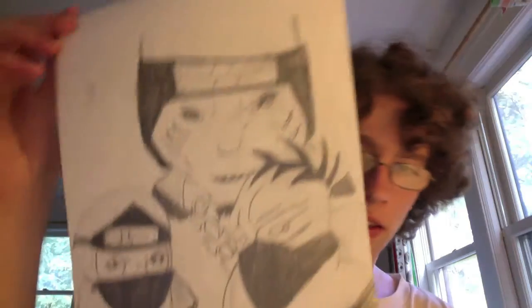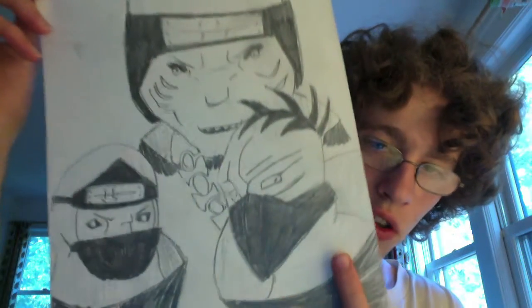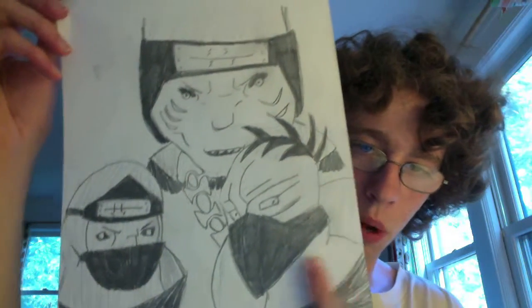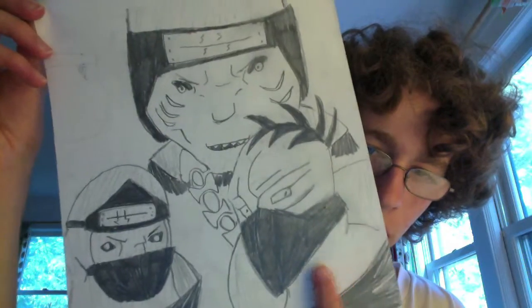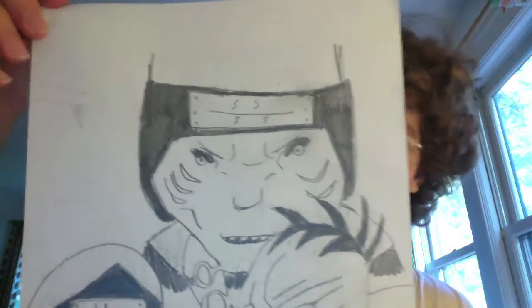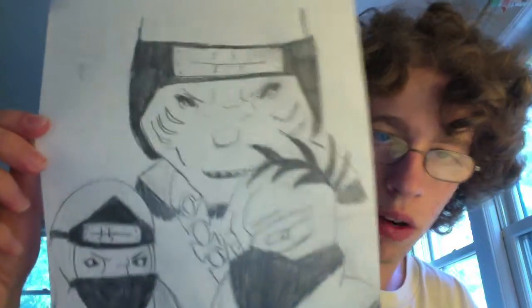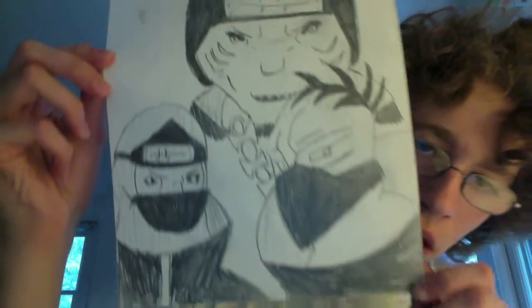More Akatsuki — more Kakuzu right there. This is the only time I've drawn Sasori in his puppet form. I should probably do that more often because it's kind of cool. The tail's a little messed up. Then there's Kisame — I think his name was. And I don't know who I was going to attempt to draw over there, but yeah.